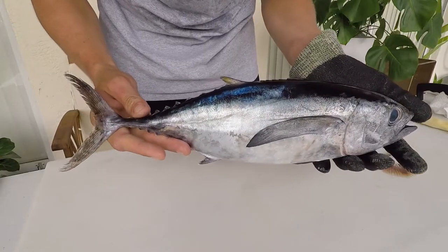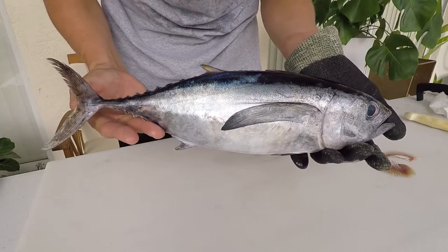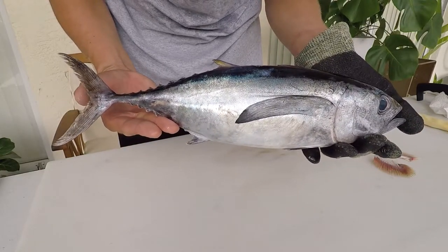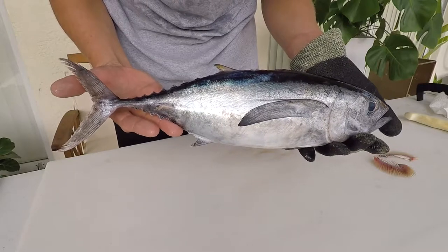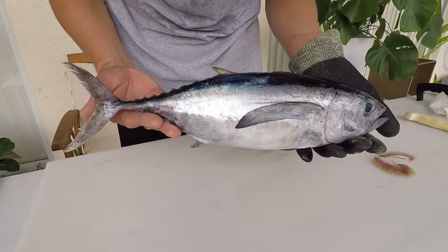Here is our beautiful blackfin tuna. To give you an idea of size, it is about 14 and three quarter inches from the tip of the mouth to the fork — that's a fork measurement — and about 16 inches from the tip of the mouth to the tip of the tail, which is the maximum total length. This fish weighs in at a whopping two pounds.